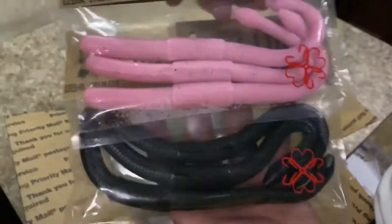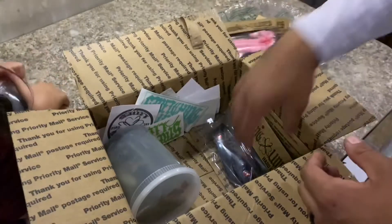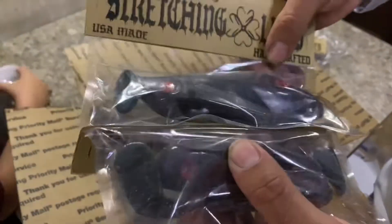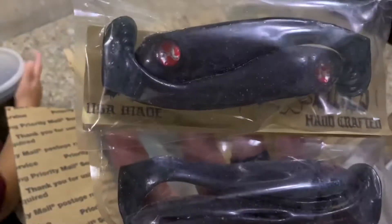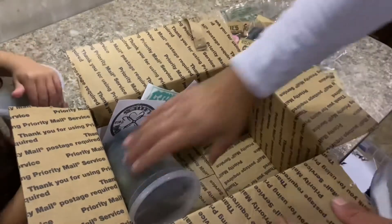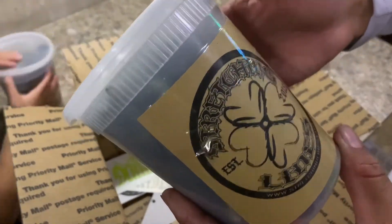There it is — Magnum Trick Worms. Oh, these swimbaits! Those things are fire. Got the one-pound buckets — one-pound buckets, cool baits.